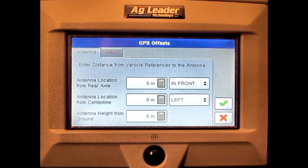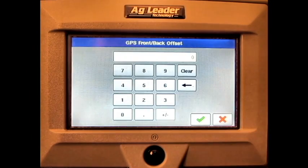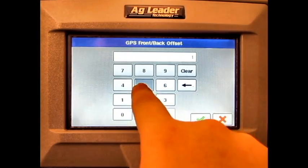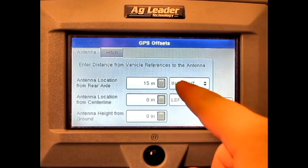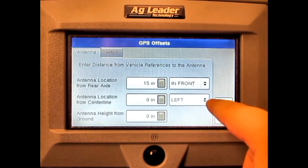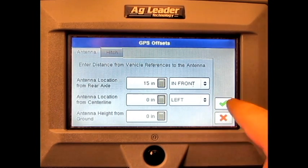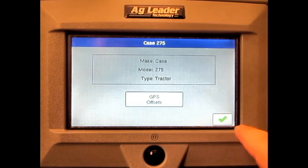Press the Numeric Keypad button and enter in the correct GPS offset for each of the following, and select which direction the offset is. Once this is complete, press the green check mark. Press the check mark again.